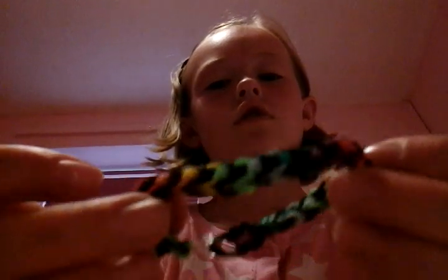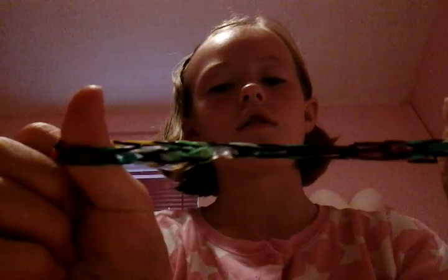This is the inverted fishtail — it looks really nice. If I don't stretch it, it looks good; if I stretch it, it looks kind of good too.